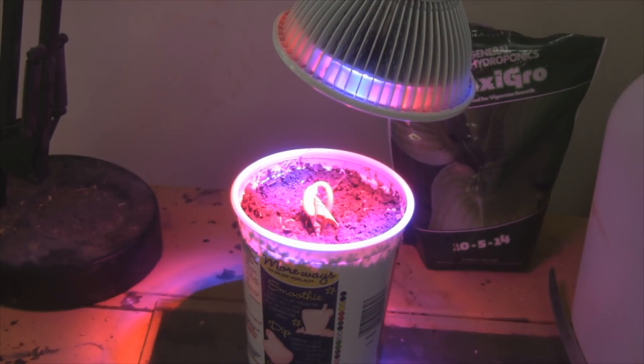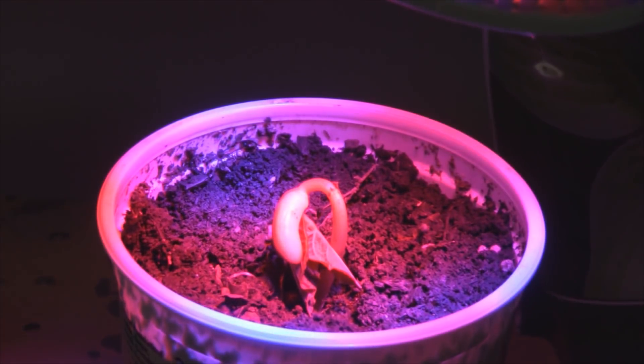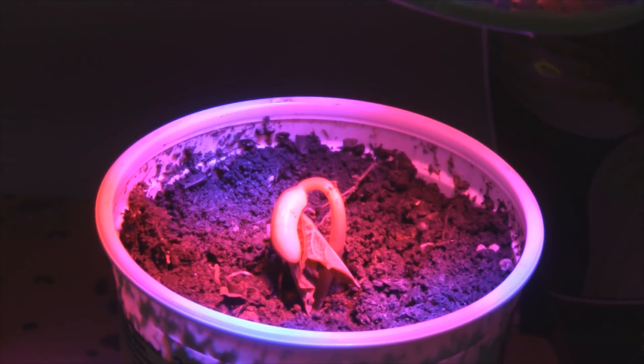Here we are 24 hours later — day 2 — and as you can see, the bean is just starting to get some leaves. I bet those open up tomorrow on day 3.